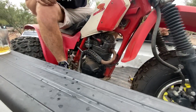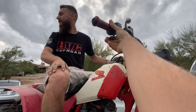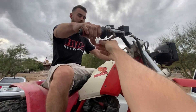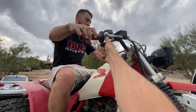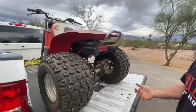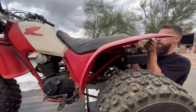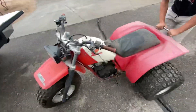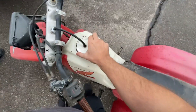This is gonna start right up, dude. We gotta put some gas in it — Mike, we got gas, right? Throttle's a little sticky, you might die, but it's okay. Everything's fine. I'll hold the handlebar straight, just go for it. That's how you do it. Let's see if we can get this thing running.